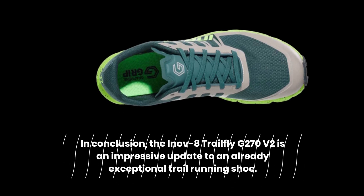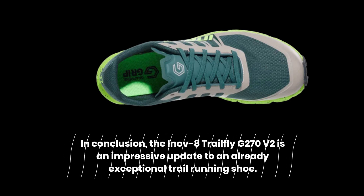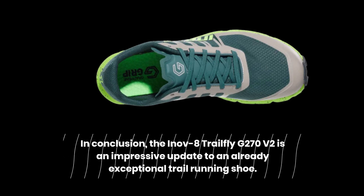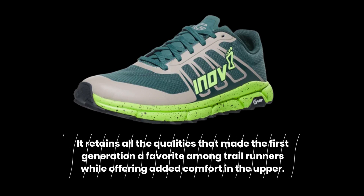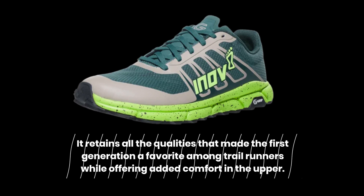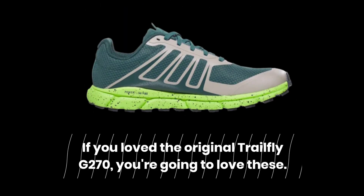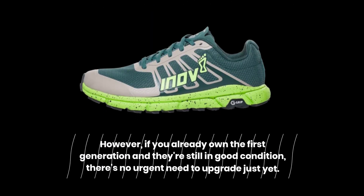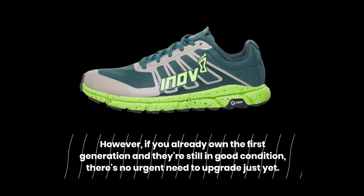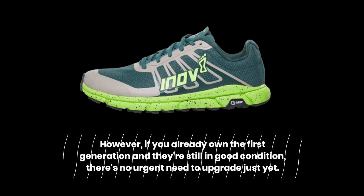In conclusion, the INOV8 Trailfly G270 V2 is an impressive update to an already exceptional trail running shoe. It retains all the qualities that made the first generation a favorite among trail runners while offering added comfort in the upper. If you loved the original Trailfly G270, you're going to love these. However, if you already own the first generation and they're still in good condition, there's no urgent need to upgrade just yet.